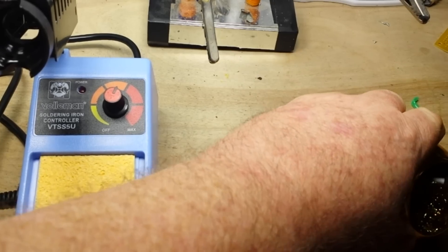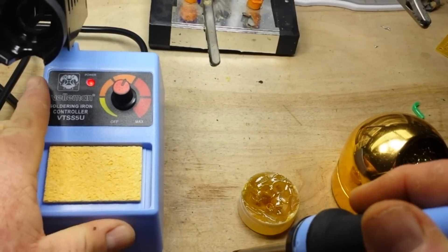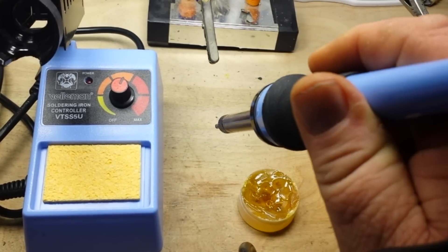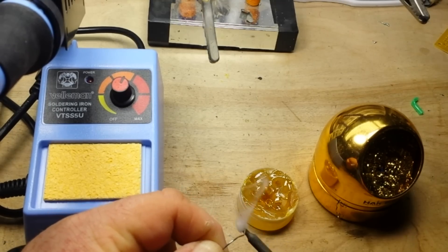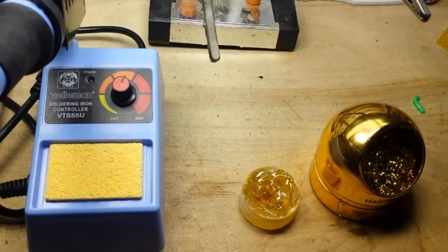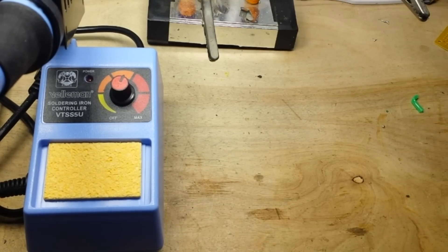We'll give it a nice tin before we put it away. It does not have an on/off switch, so you're forced to turn it off like some kind of barbarian — not necessarily a bad thing. Do the same thing for the KSGER, give it a nice tin before we put it away. Keeps our tips nice and shiny and happy. Didn't REM have a song about that? Shiny happy tips, back in the 90s. Alright, that's it. I like it, I put it in my store. It's cheap, it works — what more can you ask for?